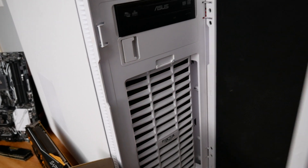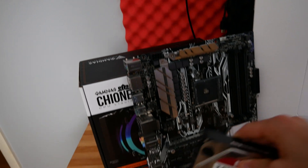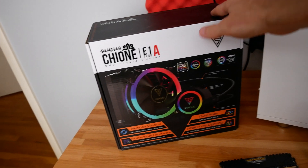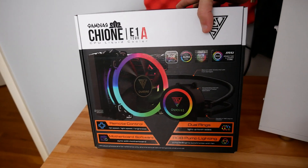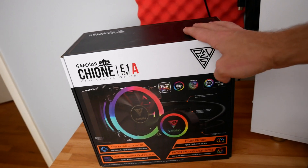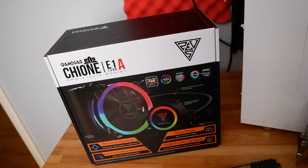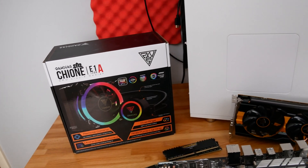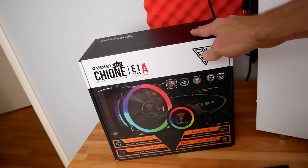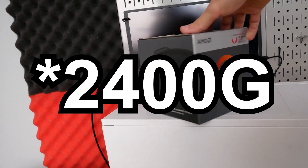The one in the back is going to be replaced by this. I'm going to have to move some of this stuff out of the way to get back to the cooler here. That back fan is going to be replaced by this — this is the Gambias E1A120. This is a 120 millimeter AIO and it's been kicking around my closet for a while now, so it's about time it gets gotten rid of. It's going to pair really nicely as a cooler with the Ryzen 5 2400G.